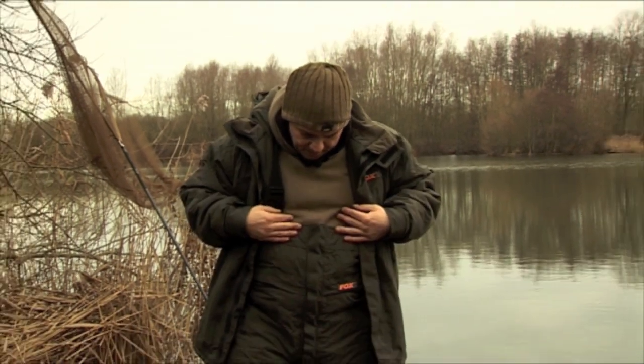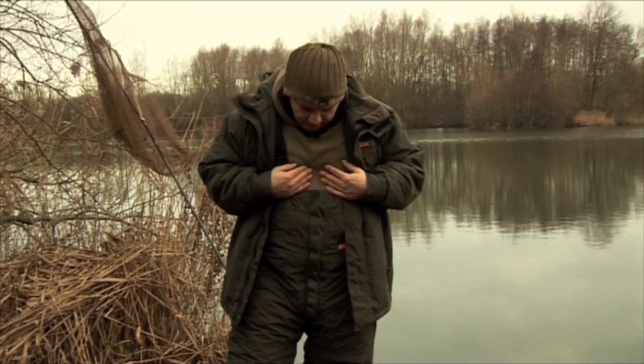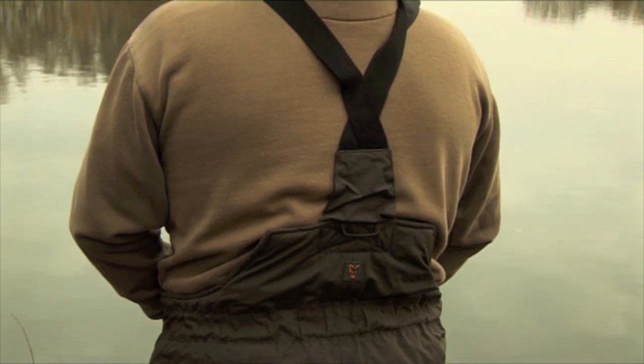Also you can see the bib and brace here — that's quite high, which keeps the heat in again and any cold out. And that's exactly the same around the back as well. So that's my top winter tip: you've got to keep warm to fish effectively.